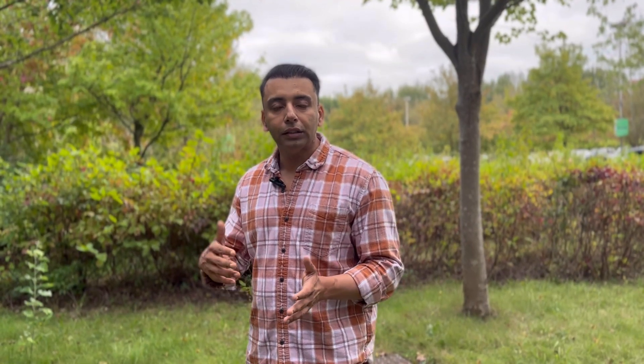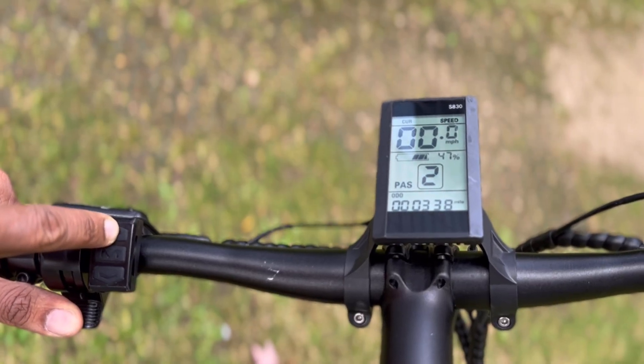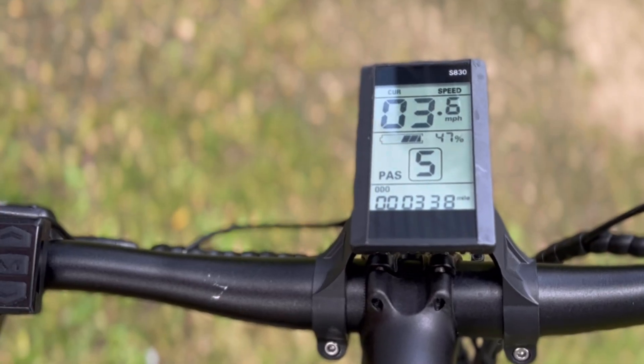Secondly, when you get the bike, it's also limited by speed. The throttle will not go beyond 6 kilometers per hour, or roughly 3.6 miles per hour. This is done so that it matches the speed of the old people's scooter.